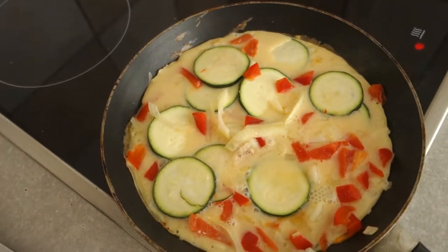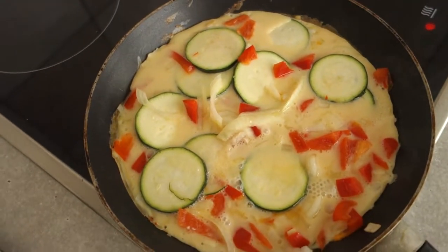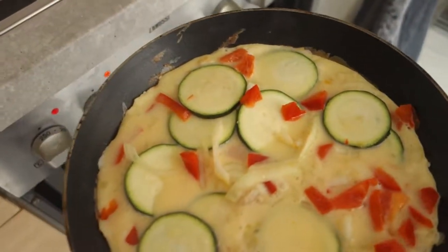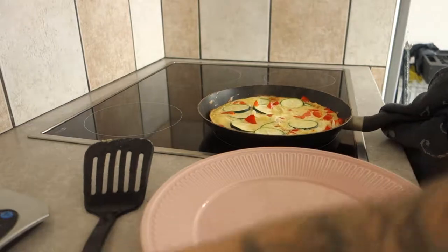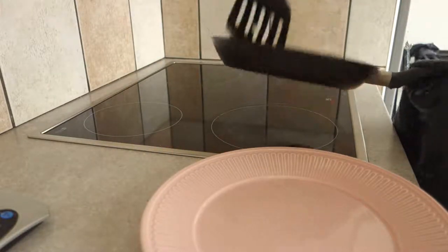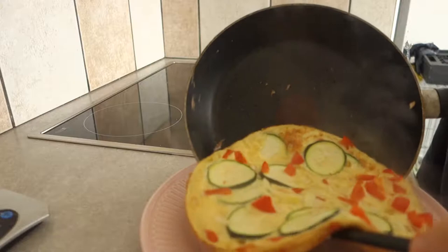What we're gonna do is put it in the oven on grill mode for a little bit and take it out in like three minutes. I just took it out of the oven — as you can see, it's really done. Easy to get out of the pan.